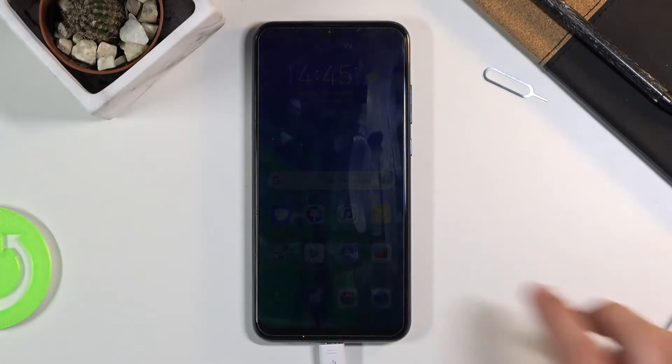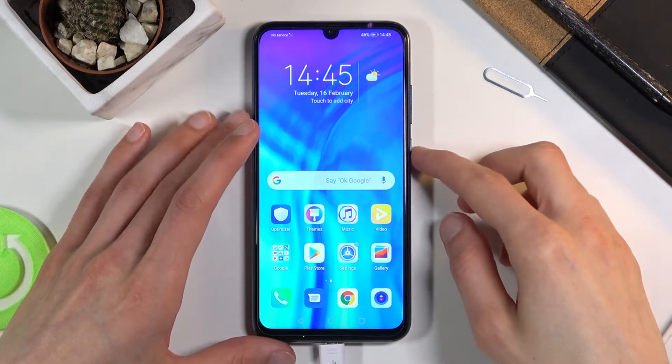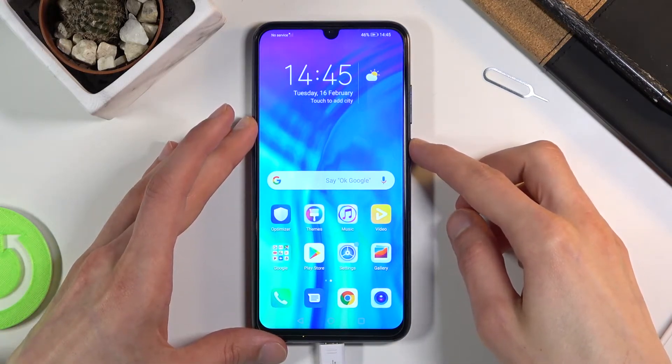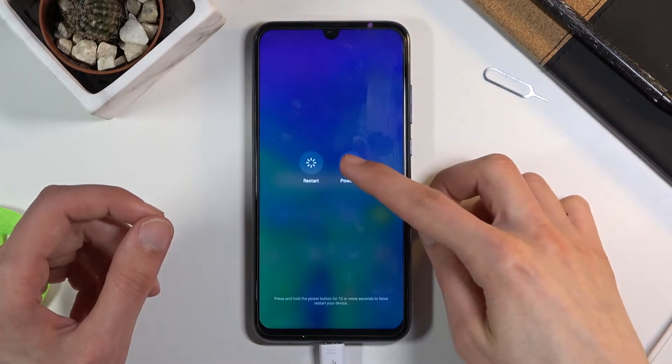Welcome! In front of me is a Honor 20 Lite and today I will show you how to put the device into safe mode. To get started you want to hold the power key. From here select power off.